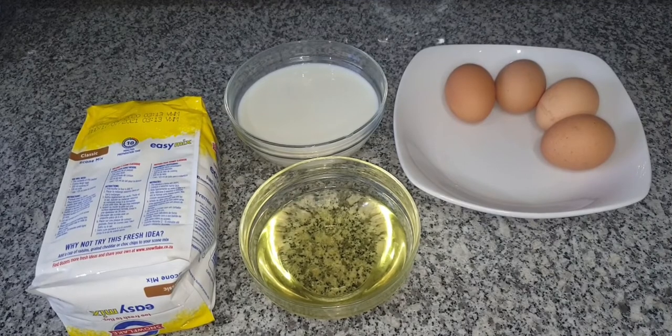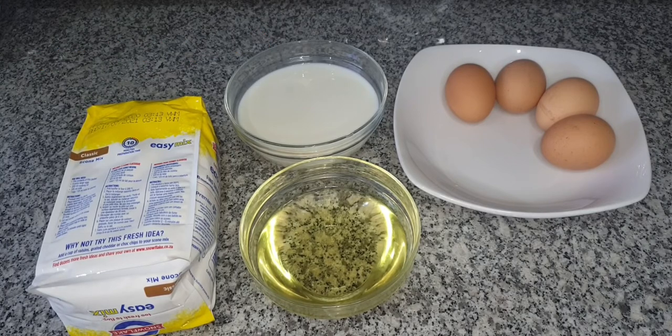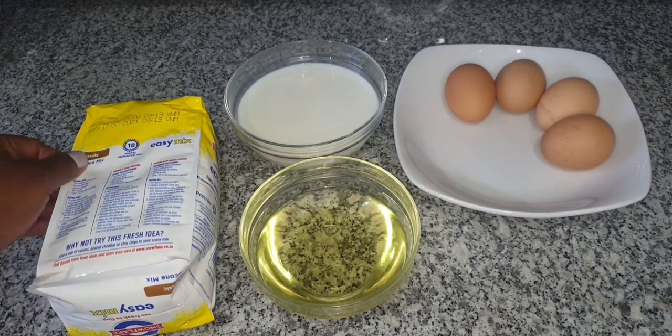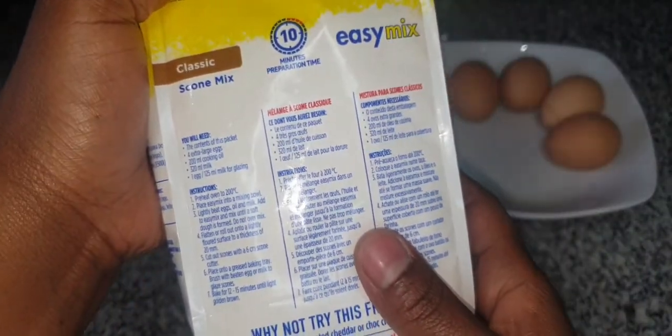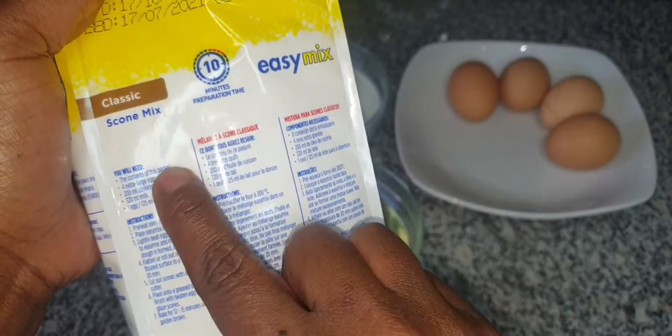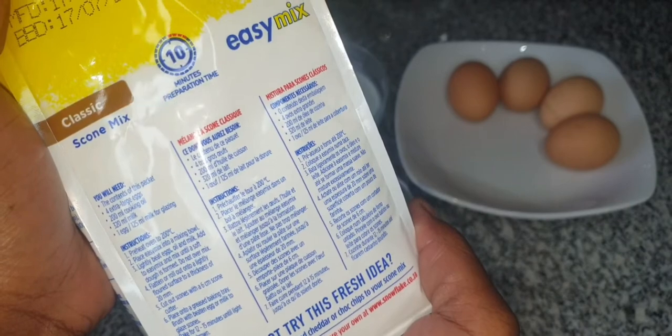The first and most important thing is to gather all your ingredients in one place, otherwise you'll be running around like a headless chicken instead of baking. Ensure that the ingredients you have are the ones mentioned on your packet. As you can see, you're going to need the contents of the whole packet.